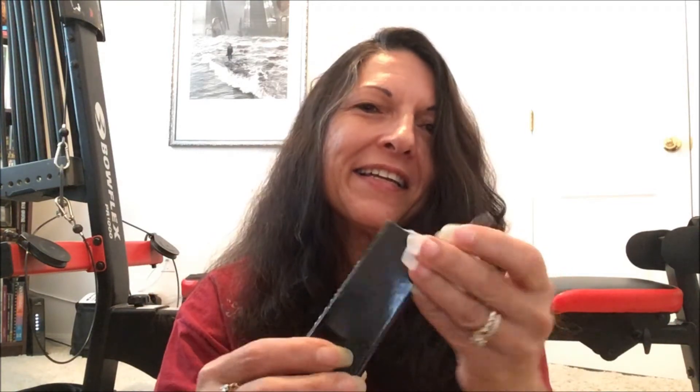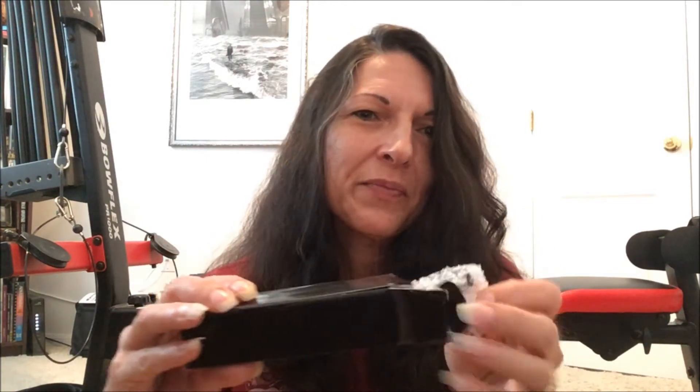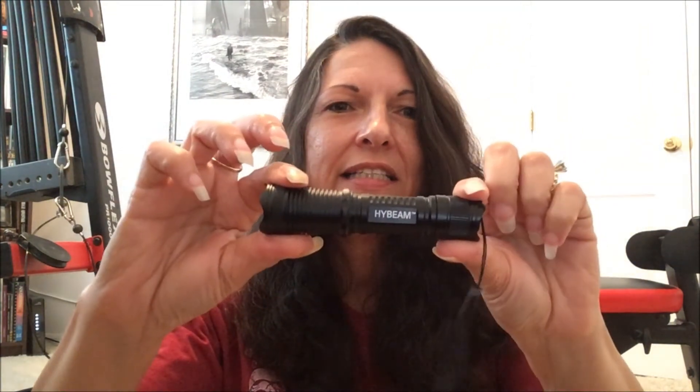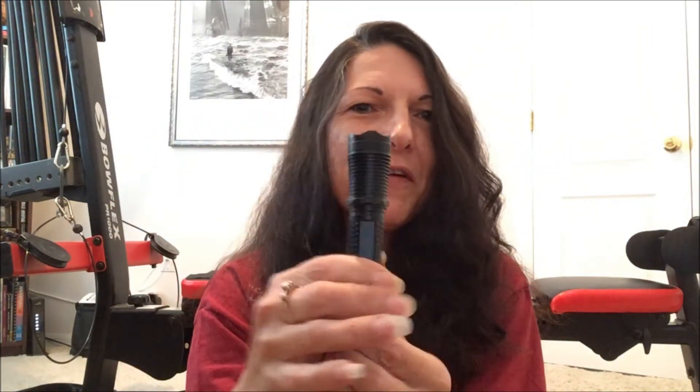I did find these — it's a high beam flashlight. We got two for $20, not bad. They're rather small. It takes one double-A battery and fits in the palm of your hand. It has three different modes: a bright light, a soft light, and a strobe light.